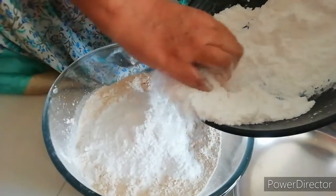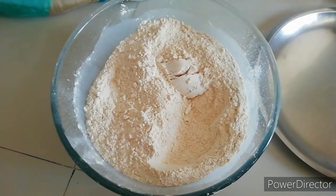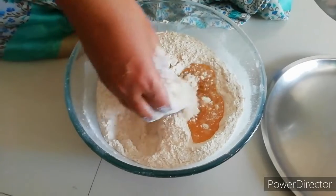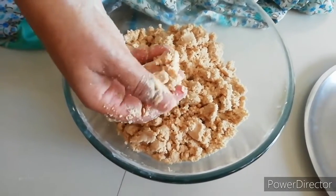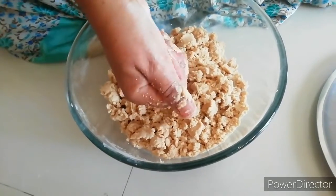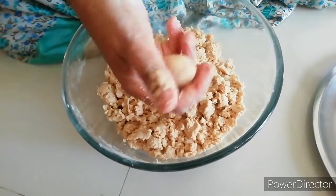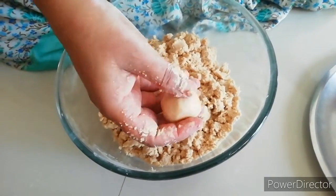Let's mix the sugar and mix it well. Let's mix the bread well. The dry fruits are very easy and healthy.